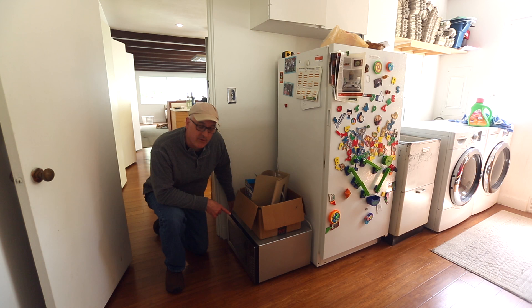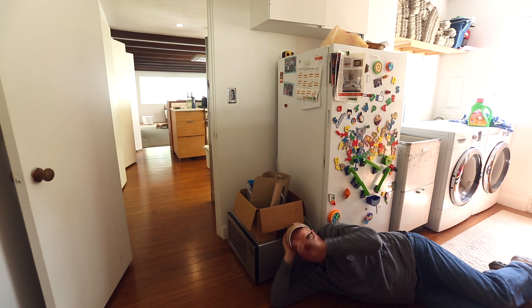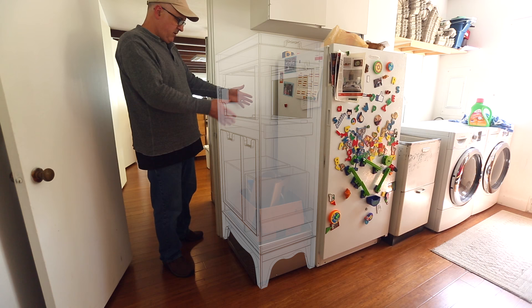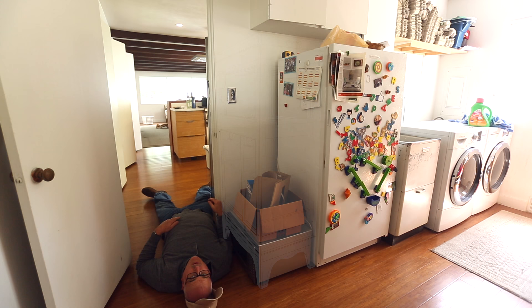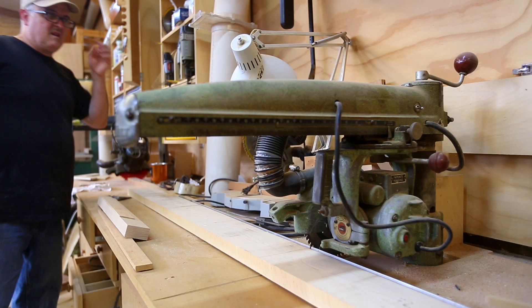Hi. So this is where our microwave lives down here on the floor, and it's kind of a pain to use. So it'd be nice to hold it up higher. What we thought we'd do is make a kind of a tower. It would hold the microwave, recycling, a shredder, and a tray for mail — kind of a column of function here in the utility room.